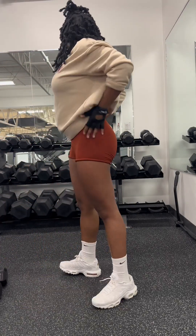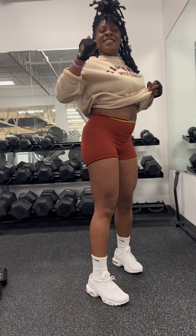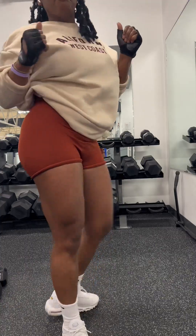Those weights, I want to say, were 10 pounds. Ladies, admire and love yourself because you look good.